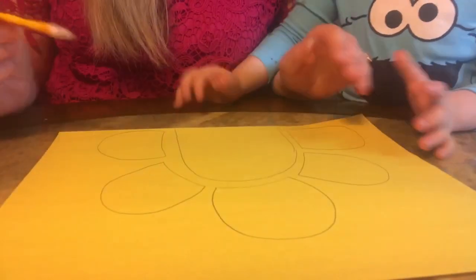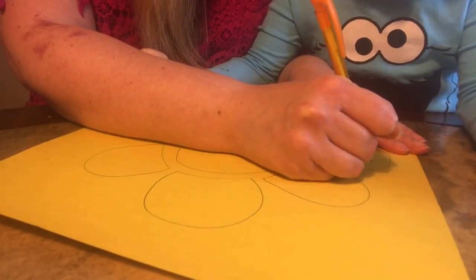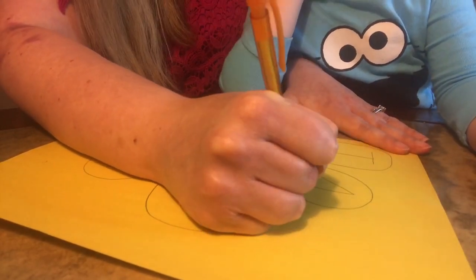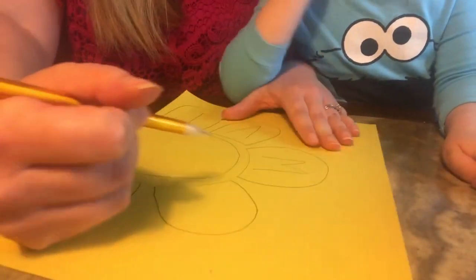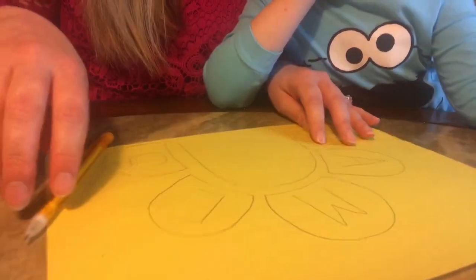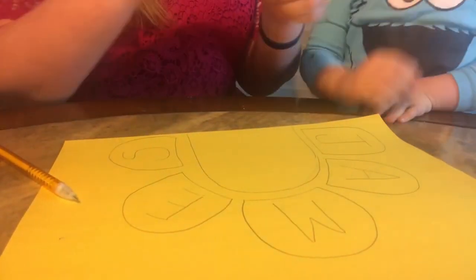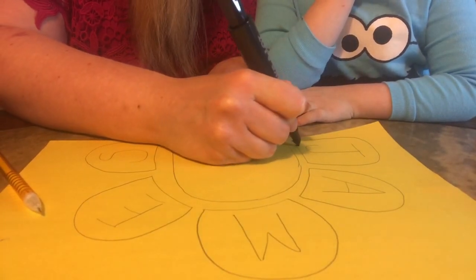Then — what letter does your name start with first? J. And then you have A. I'm going to get this marker — we can make one. I just have a marker on my hand. Oops. Try to stay on the lines and then trace over the lines. I am not staying on the lines. My goodness.